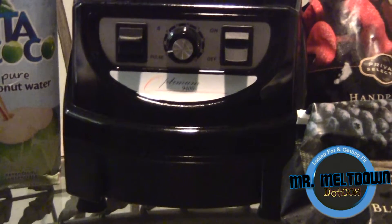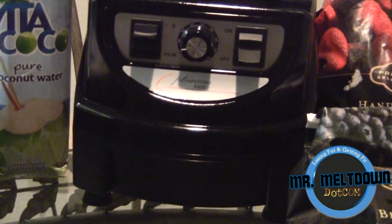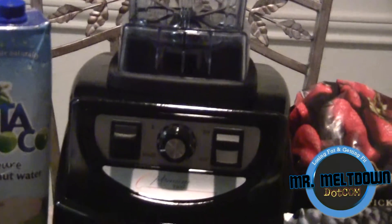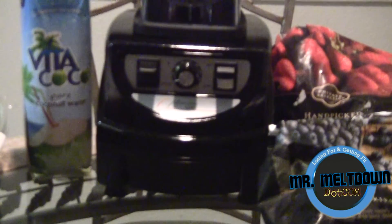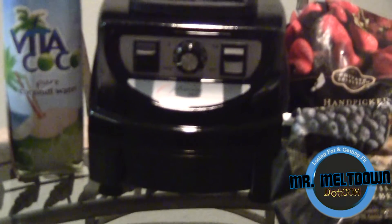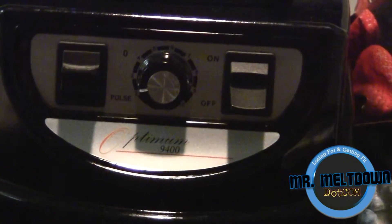I wanted to just take the time out today to make a quick video and show you guys what I am actually having for breakfast. This is the actual blender. Now this blender is similar to the Vitamix — if you're familiar with the Vitamix, I'm quite sure most of you in the raw food community already know the Vitamix series. This blender is similar but actually a lot more powerful than the Vitamix. This brand new series of blenders is extremely powerful and excellent quality.